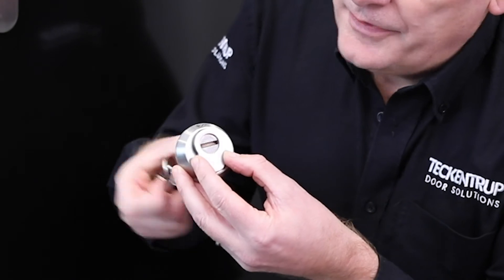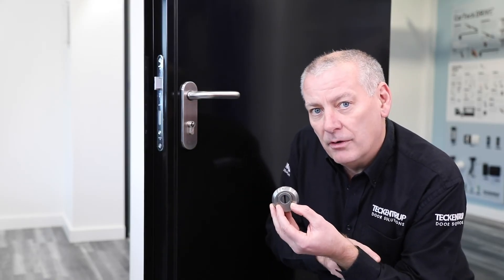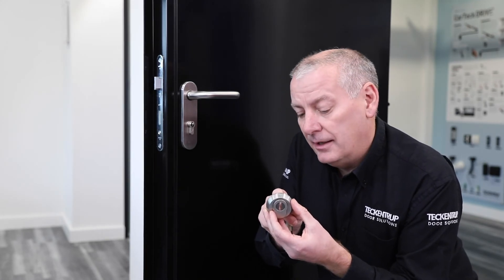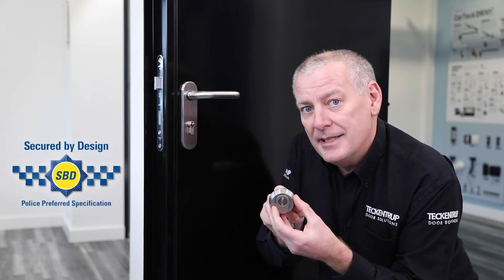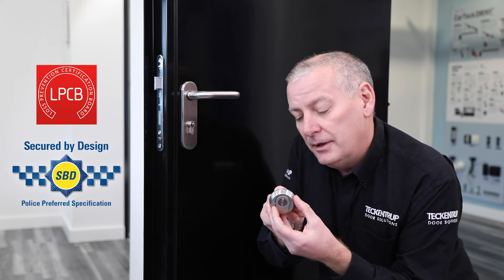We also have a spinner here, which stops people from trying to drill the differs out of the lock. This quality cylinder guard allows us to put our Secured by Design and our LPCV certificates onto our door — it's really important.